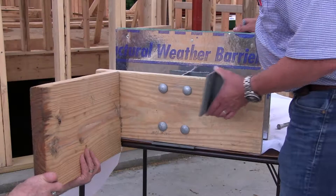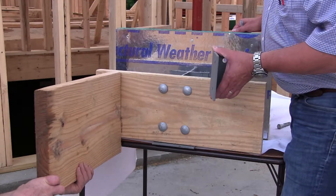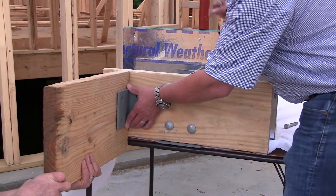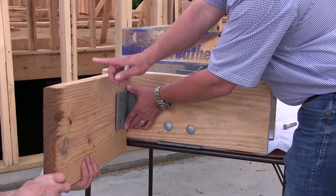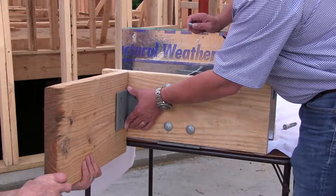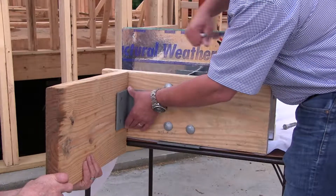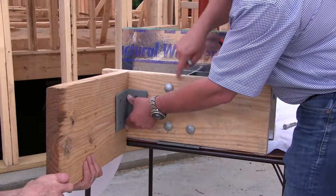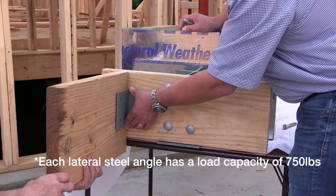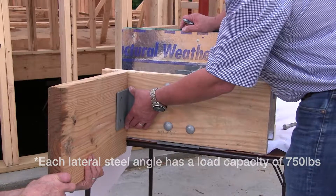The last thing we want to show you is the installation of the lateral deck support angle. This angle is to transmit the lateral loads from the deck joist to the angle to the ledger board, accomplished with two lag bolts through the angle into the band board. This will meet the lateral load requirement of the building code with four of these angles installed at each deck, evenly distributed.